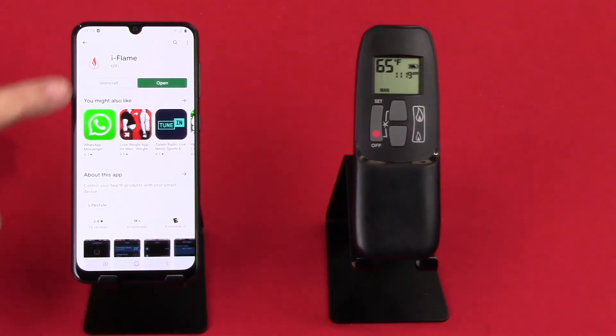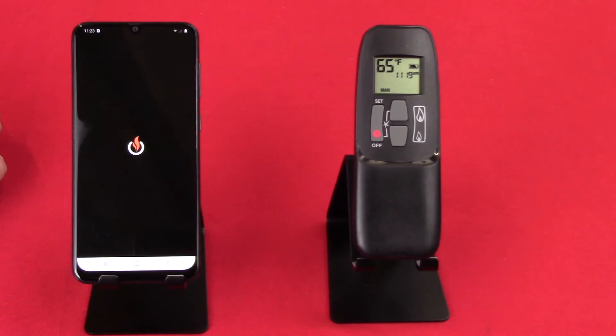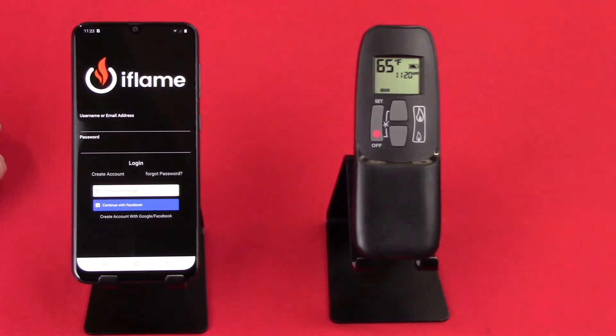Once it's installed, you'll see the little open tile pop up. We want to click that, and you can see the iFlame app comes up.